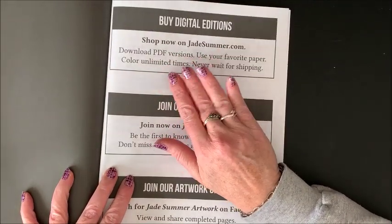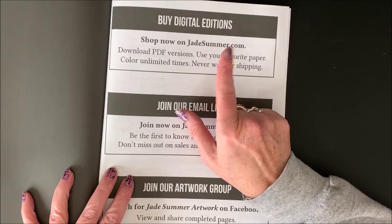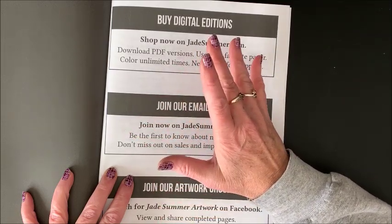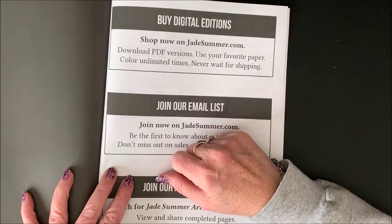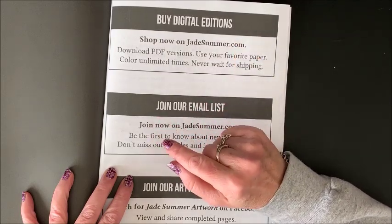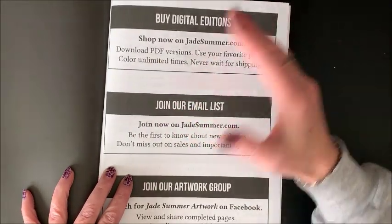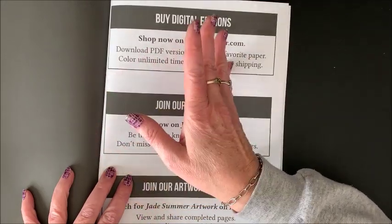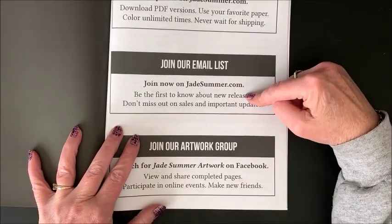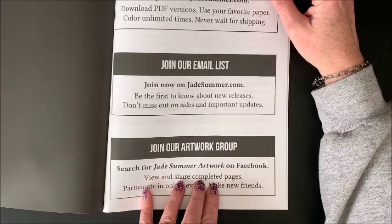It does say you can buy the digital editions, so you can now go to jadesummer.com and download the PDF. Way back when, they used to provide a free PDF version of all of their coloring books, but that got abused — people were sharing the code given at the back of the book. So they no longer do that. But lately you can download a PDF version, so if you don't like the hard copy format and just want to print out what you want, go to jadesummer.com. They also have an email list and a Facebook group called Jade Summer Artwork.